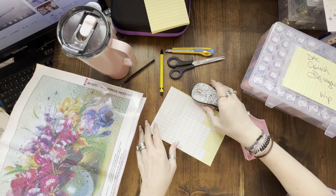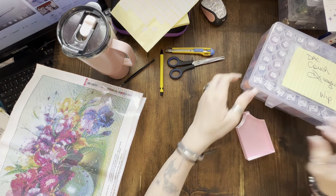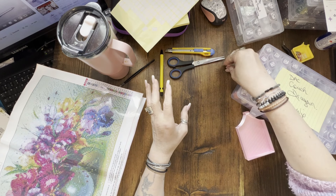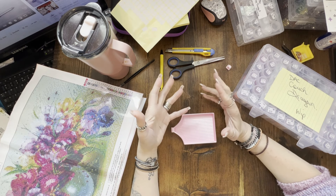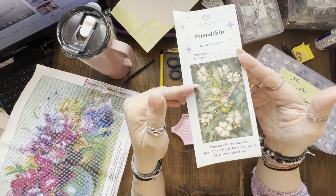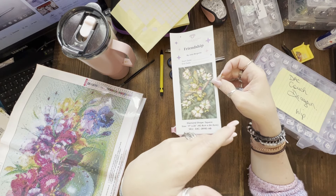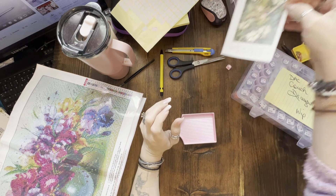Hi guys, welcome to Tic Tacs and Diamond Wax. I have to admit I did something — I finished my Jody Bergsma's Friendship and did a full video reviewing it, kitting it and showing you everything, until I realized my mic was sitting on my desk and not turned on. So there's no audio to it. I could play it and just speak over it, but no one's gonna want to listen to that.